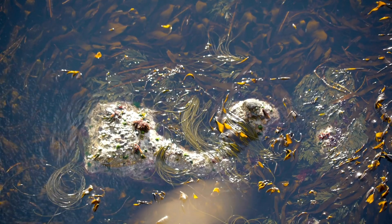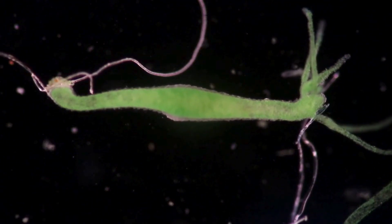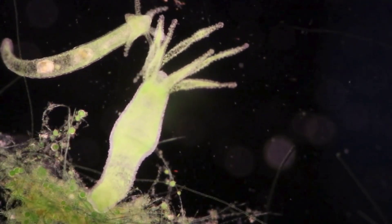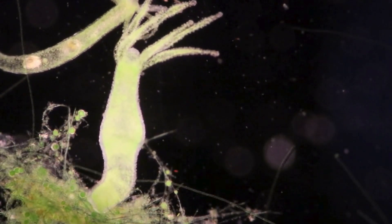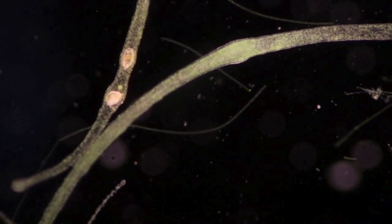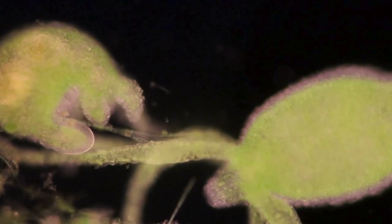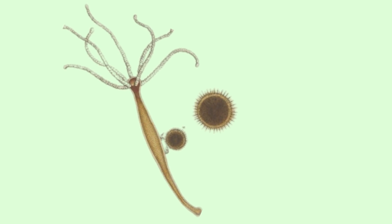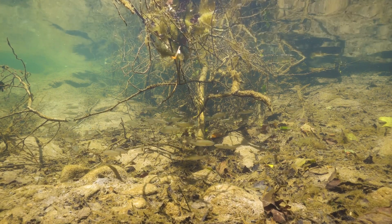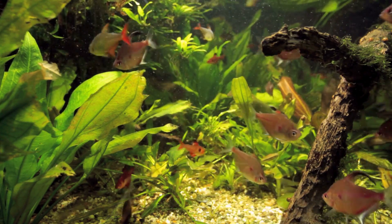When environmental conditions become less favorable, hydra can switch to sexual reproduction. Most hydra species are hermaphroditic, meaning they have both male and female reproductive organs. Testes develop near the tentacles, while ovaries form lower on the body. Sperm released by one hydra fertilize the eggs of another. The fertilized egg develops into a tough, chitinous structure called an embryo feca.